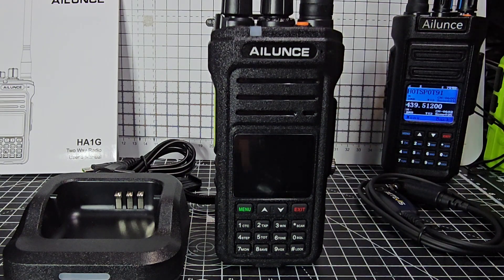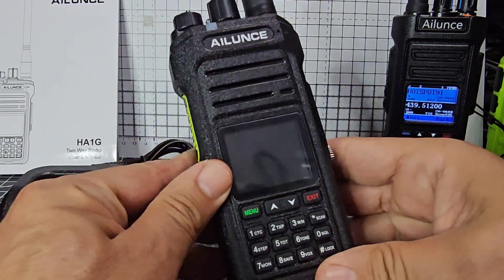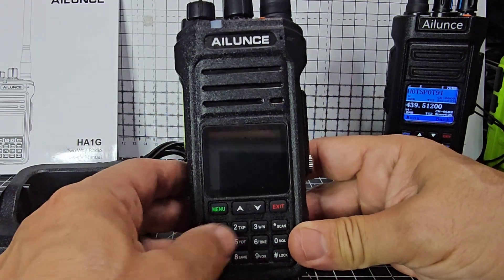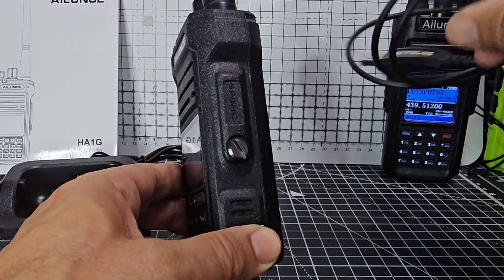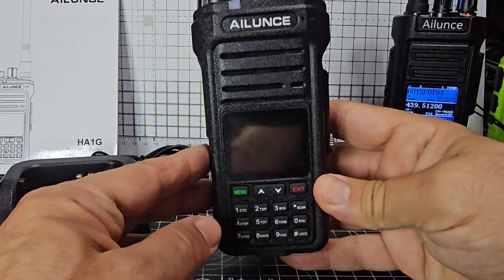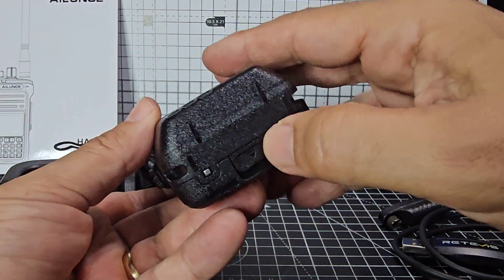I am brand new to this device, but as soon as I saw it, I liked it a lot. I like the way they styled the PTT with that yellow colour. Full keypad there, menu and exit — very recognisable format. With Alence, they do tend to have the screw-on microphones and programming software, and we're going to do that. The programming software is a bit different on this device because it actually has zones, even though it's not a DMR radio.